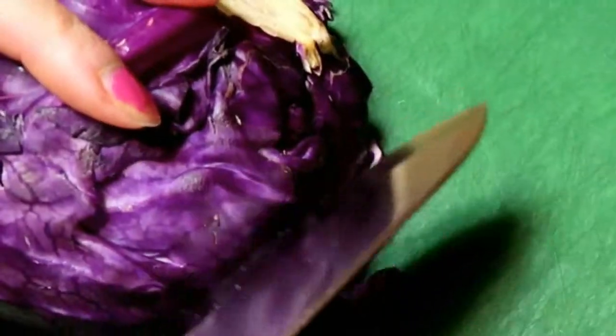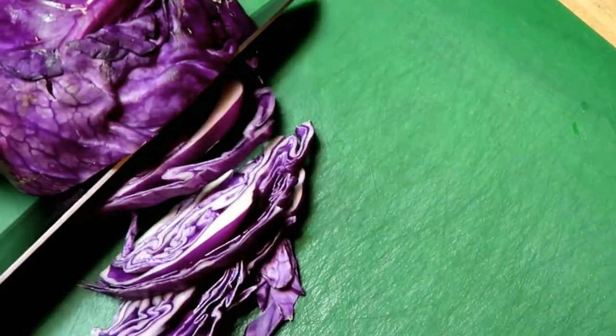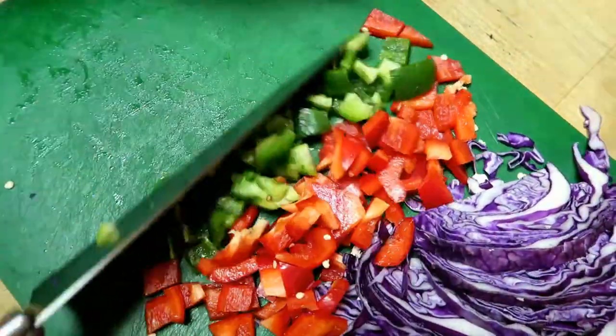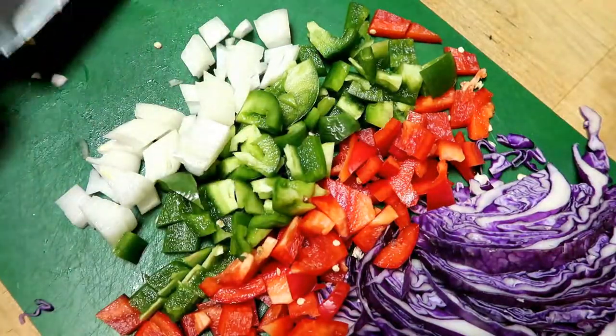With your vegetables, you're just gonna want to slice them up. With your cabbage you want to make thin strips, and then your other vegetables like your onions, bell peppers, and things like that — just dice them up.